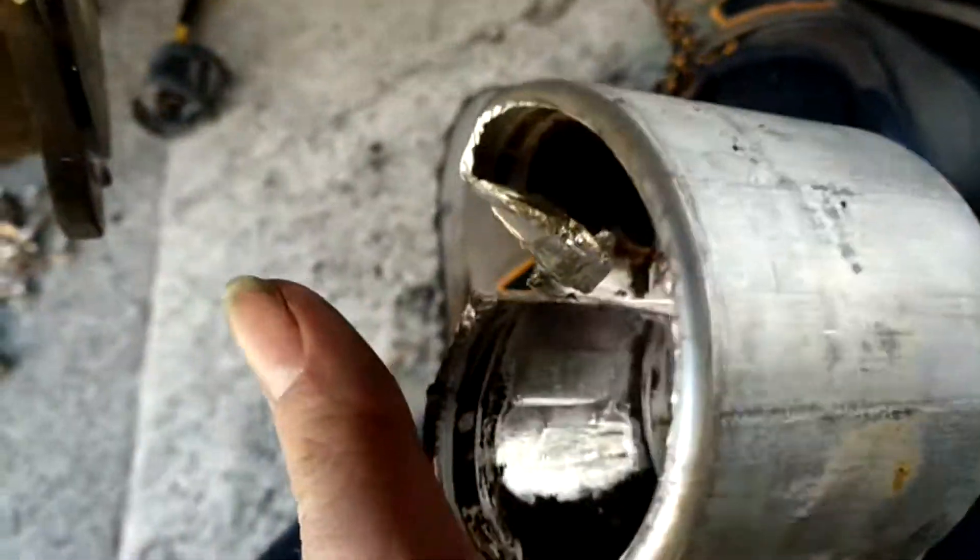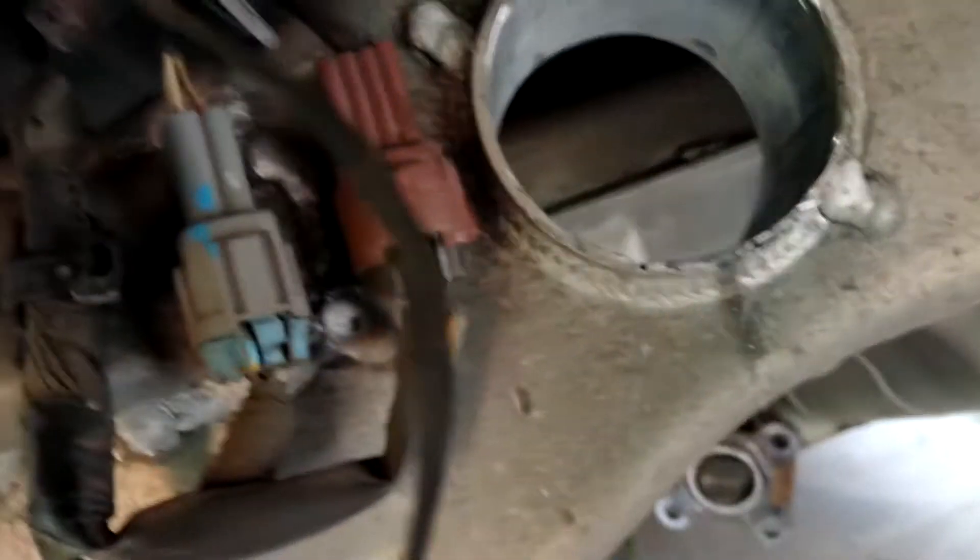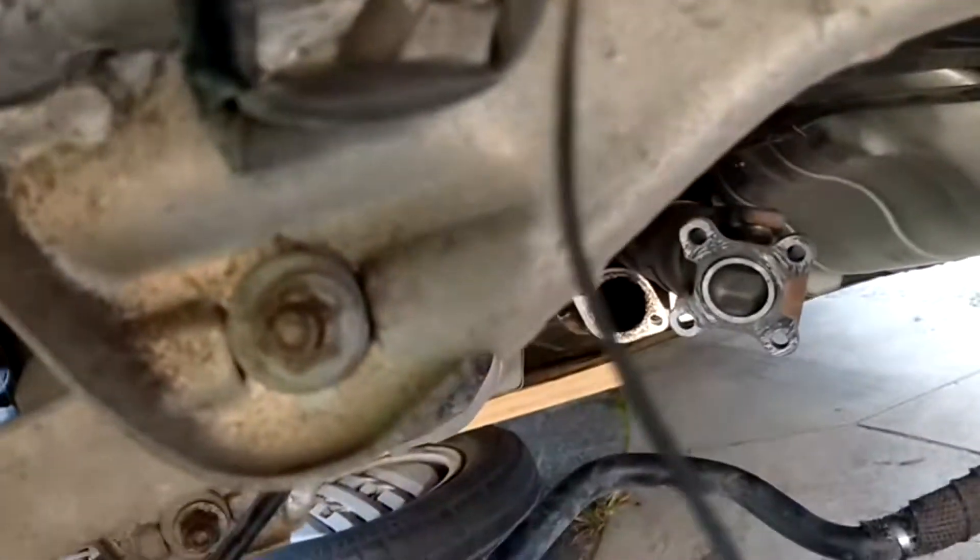I only cut it in one spot and then chiseled up the edges — just like that. Now I'm going to give that a bit of a sand. I've got the GKTech bush in the freezer and I'm going to slap it in.